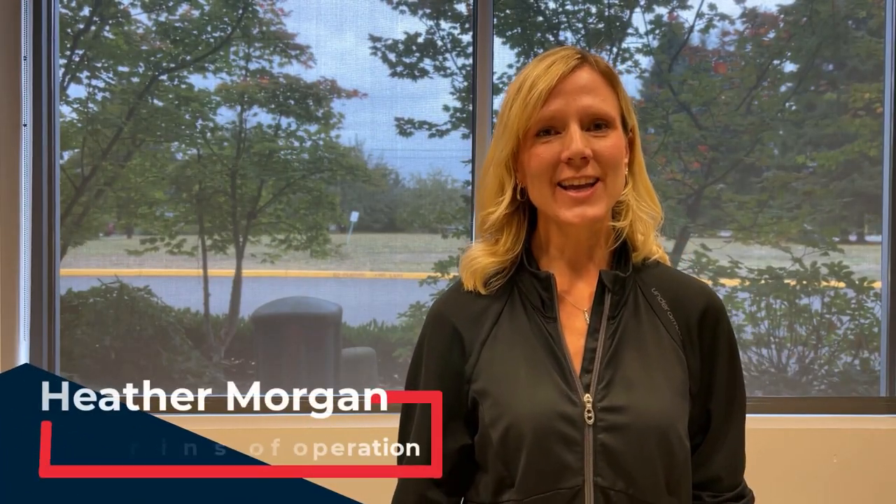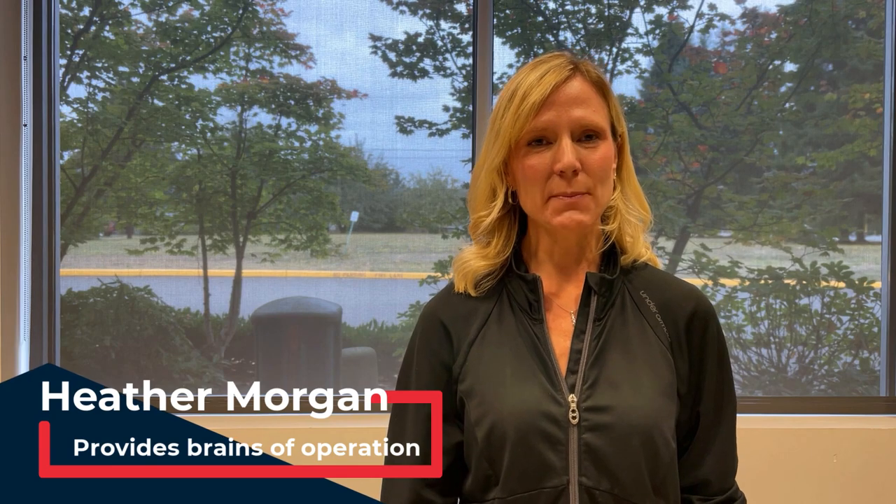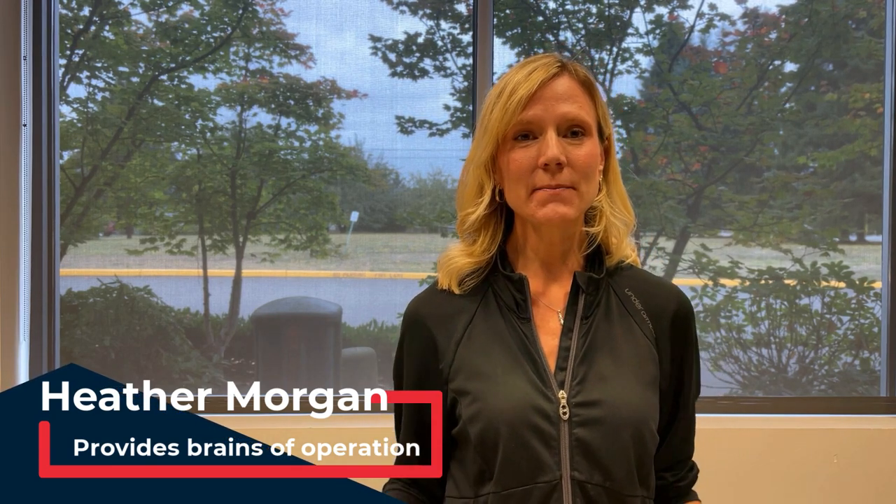Hello, I am Heather Morgan and I am Mrs. Comic Book Scientist, and today I'm here to show you about our Lucite cold pressing boards.